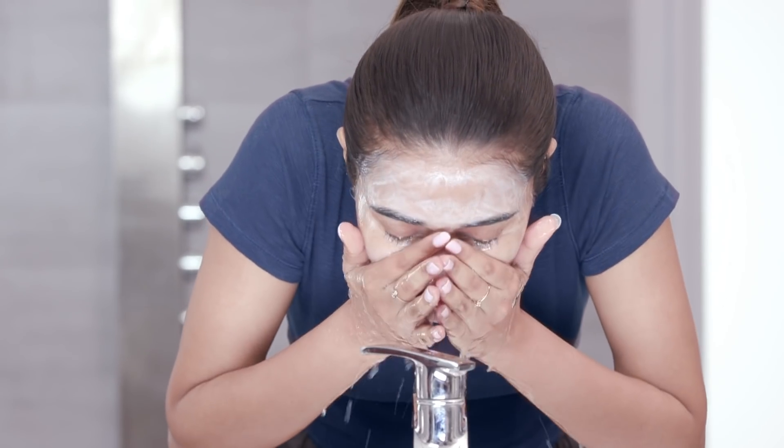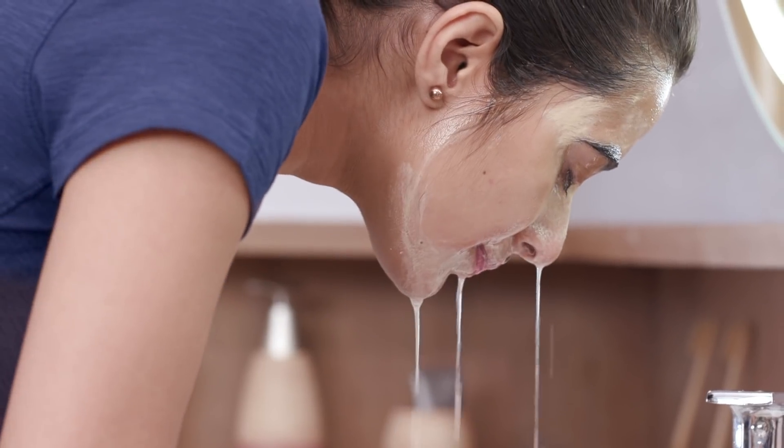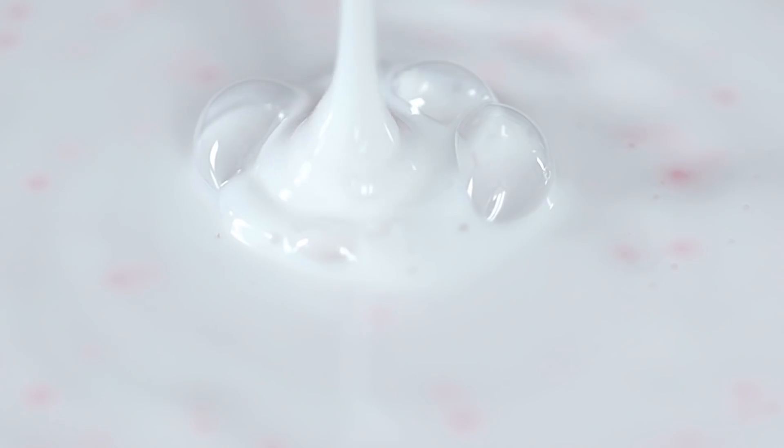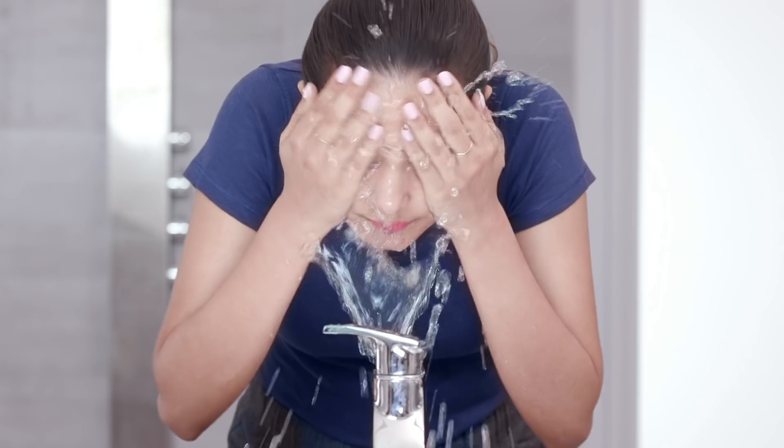Once you're through with the massaging, splash your face with room temperature or cool water and wash off. Avoid using hot water as this will only irritate your skin instead of calming it. This gentle cleanser will clarify your skin of all the dirt and sebum, keep it soft, and reveal radiant looking skin.